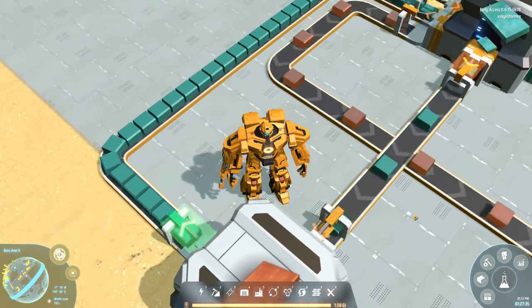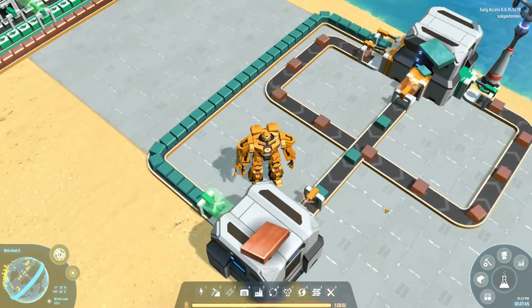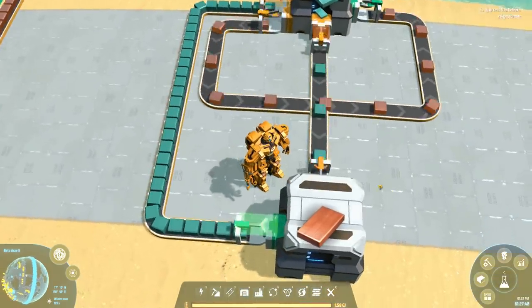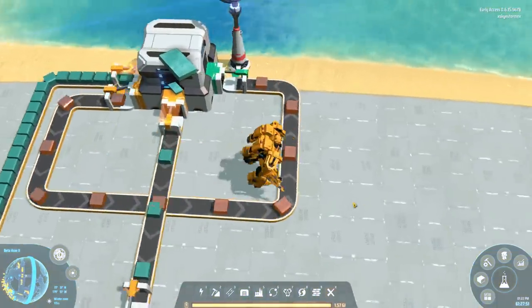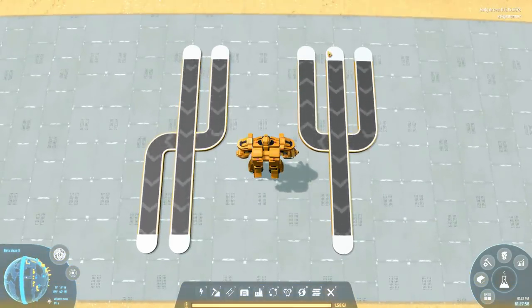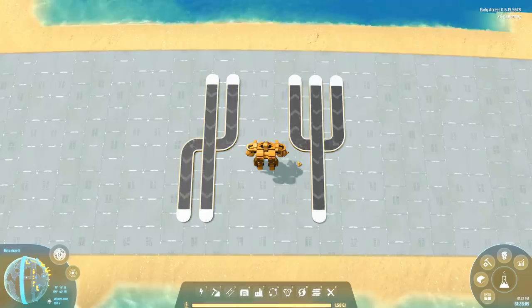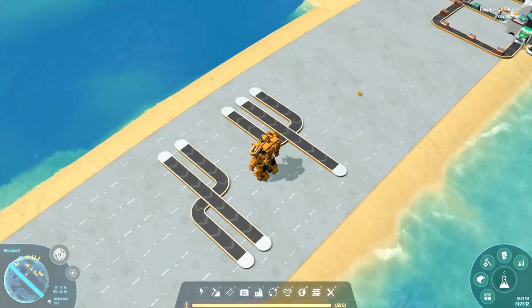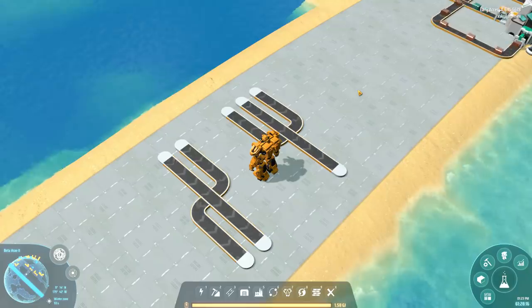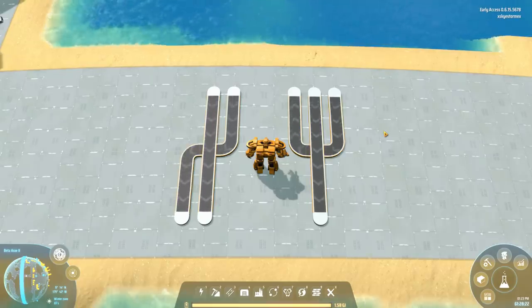Now you may look at this and after the initial 'how the hell has he done that,' you might think, 'does it really have any practical application?' The answer is yes, because it allows you to create some incredibly compact designs like these two over here, where you can literally route conveyor belts absolutely next to each other. It's kind of a game changer. How about I show you how I did it after you hit that like button and maybe leave a comment?